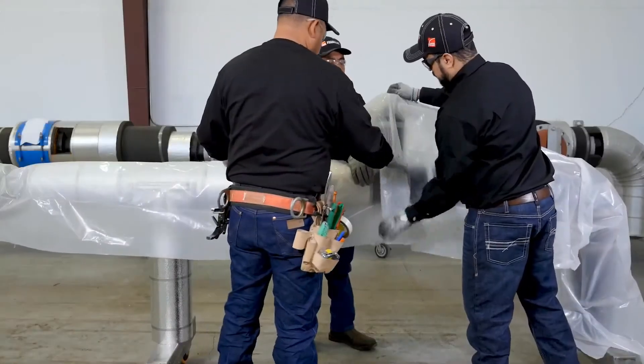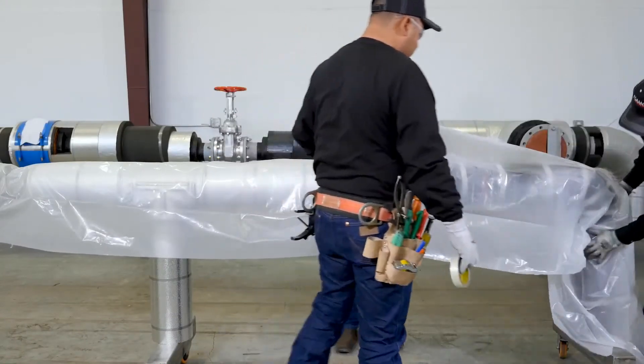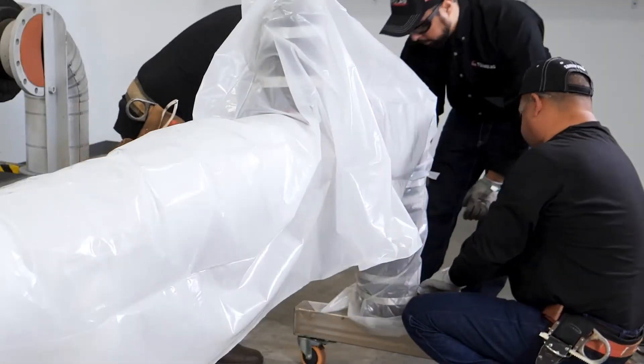Remember to always protect the insulation system during installation by sealing the stopping points with sealant and wrapping the exposed areas with plastic or other protective materials at the end of the day.